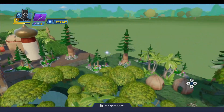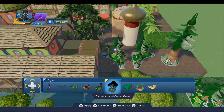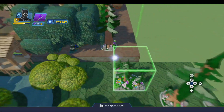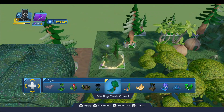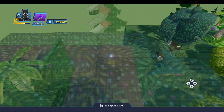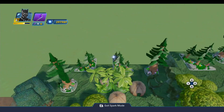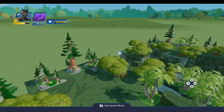I believe that is everything. All of these trees we can go ahead and style to be the briar ridge — you'll notice they get really big and it puts a really nice border on everything. You're going to do that for all of these all the way around. This one is also briar ridge — this is the terrain corner. You're going to do those all the way around, and these tall ones that I haven't styled will be the briar ridge as well. You can do that all the way around the perimeter and that's going to put just a really nice border around the entire ride, which I like.